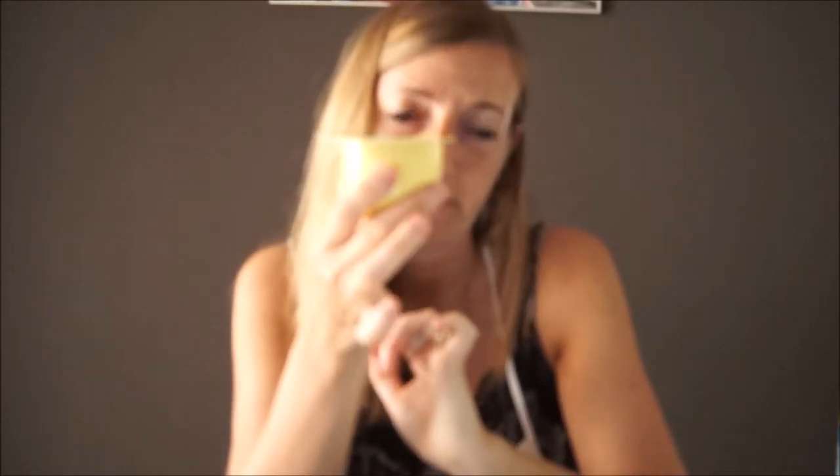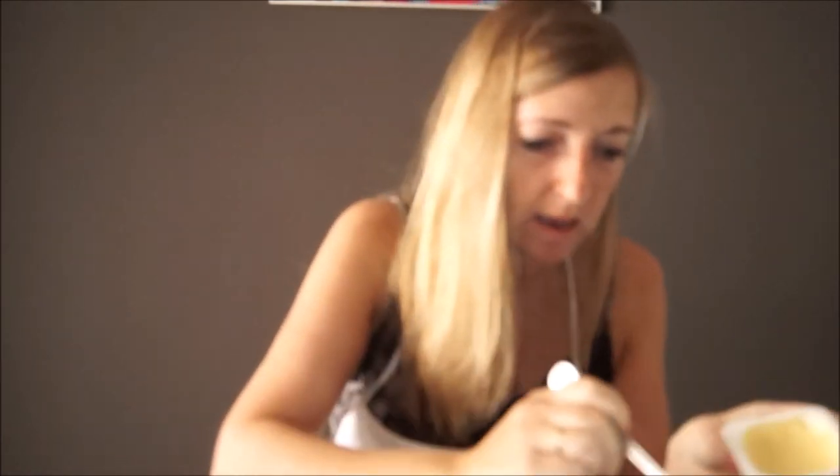Later, we are going to add the custard. We said four tablespoons of custard. So I need one, two, three and four tablespoons of custard per cup, and four more for the other cup. Great. Fantastic. Yummy — very sweet!